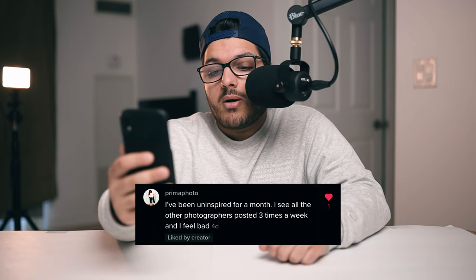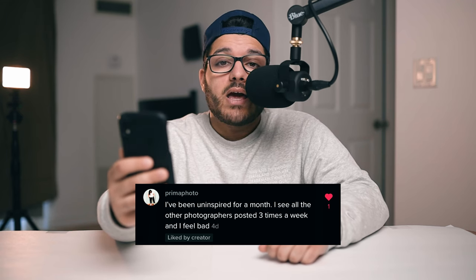The next question: I've been uninspired for a month. I see all other photographers posting three times a week and I feel bad. As a creator I find myself in a creative block all the time. Don't feel bad or look down on yourself because it happens to all of us. Those creators you see posting three times a week could be going through the exact same thing and just posting previously made content. When I'm uninspired, I find that editing old photos triggers me to go create again.